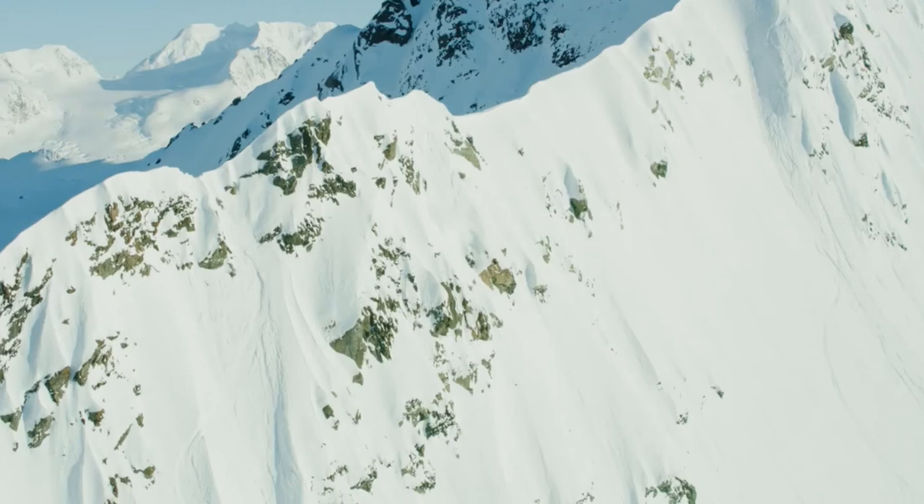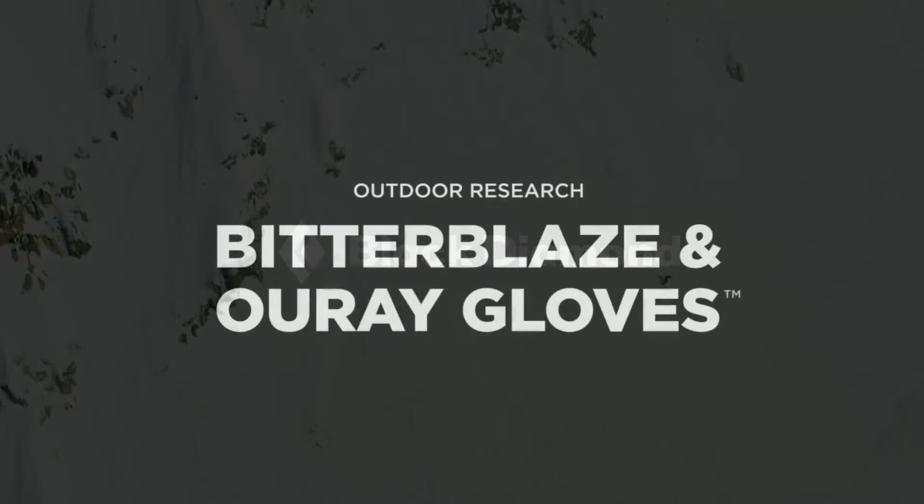Hi, my name is Lauren Taylor and I am the Associate Product Manager for Accessories here at Outdoor Research. Today I'm going to tell you about the first aerogel gloves to the outdoor market: the Bitterblaze aerogel glove and the Women's URA aerogel glove. Aerogel is actually used by NASA in their space modules and suits.